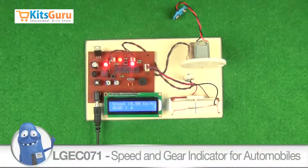Here we have made a kit in which we can measure the speed of a particular vehicle using IR sensors.